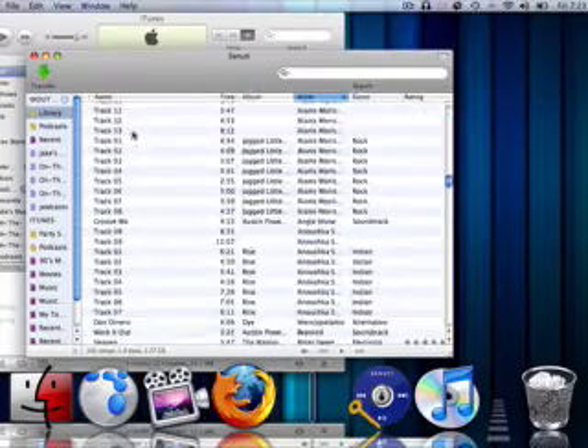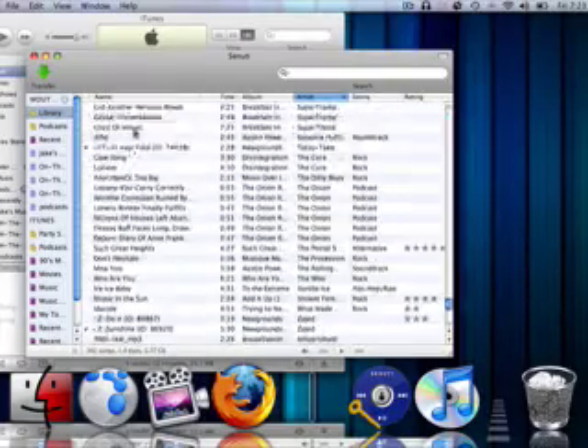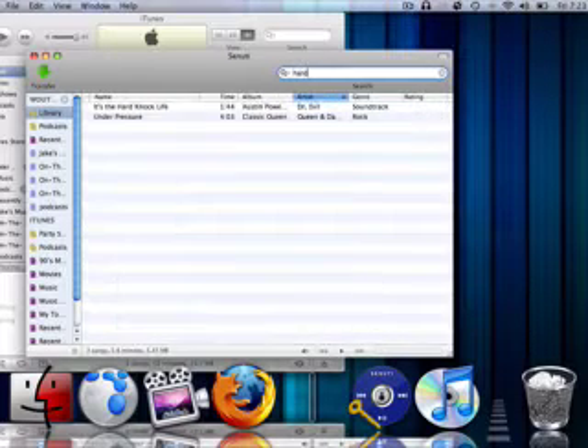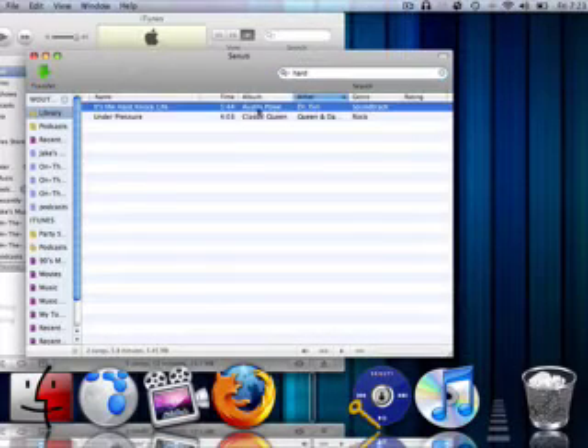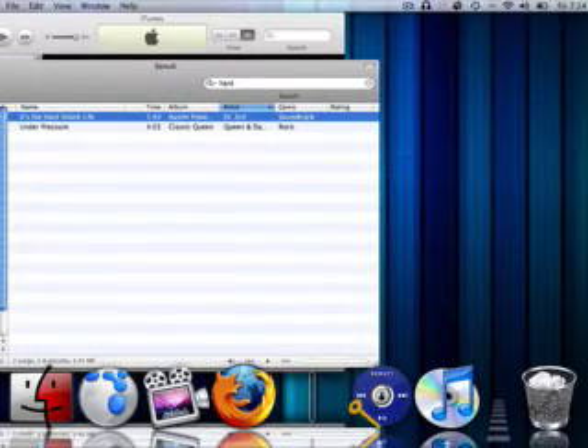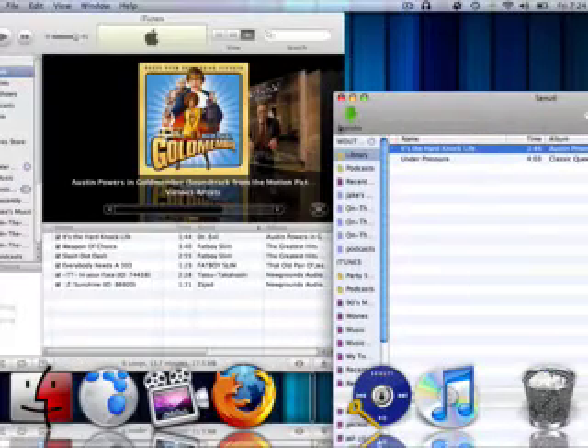Automatically, all of these things are on there — all of the songs. And I just want the Austin Powers song, 'It's a Hard Knock Life.' Then click on Transfer. And there we go — now I have it on my iTunes.